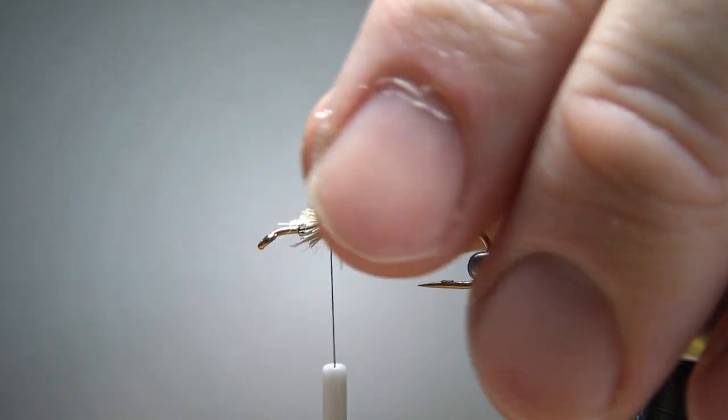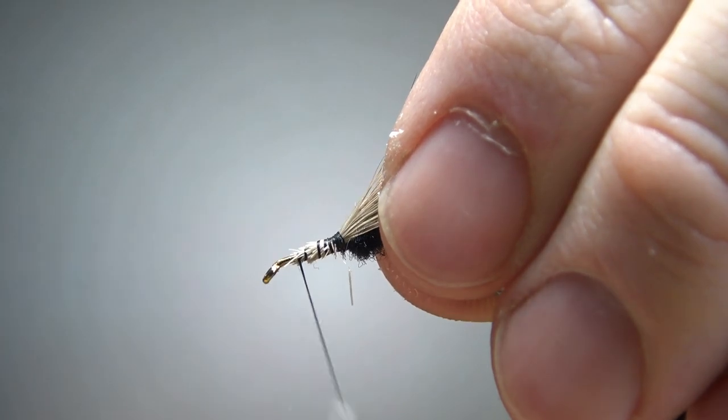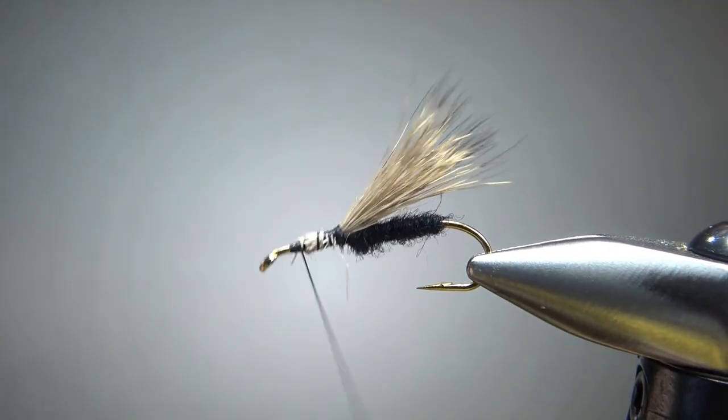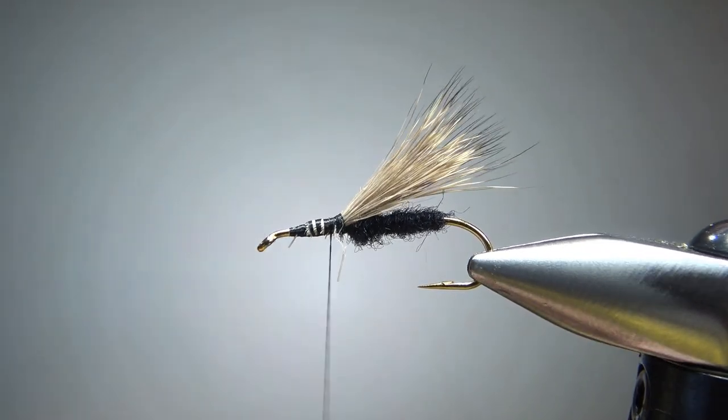If you can cut that at a taper, go for it. If not, just use your thread right here to build a smooth underbody. This is where we're going to have our thorax and our palmered hackle here shortly. But before we do that, let's go ahead and tie in our legs.